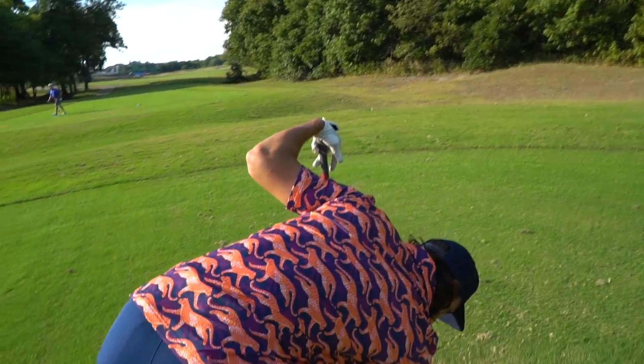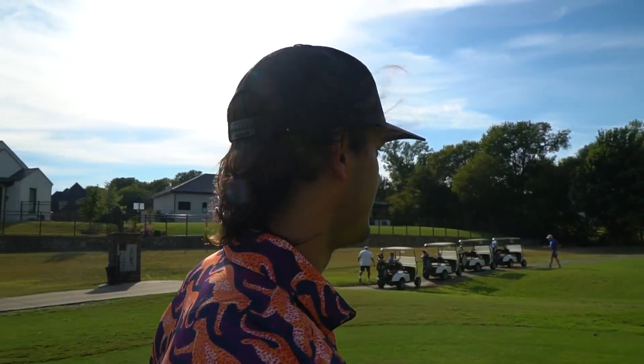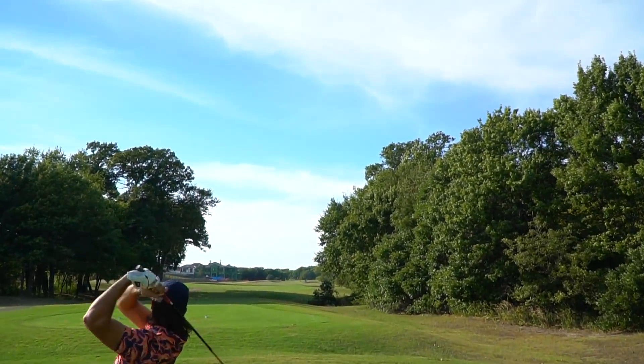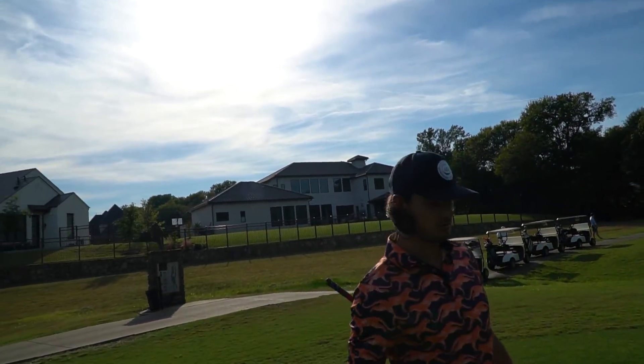Here we go — par five, 458 yards. Just so we don't lose another golf ball, I'm going to try and hit this ball in play for me and Steve, and then we'll go from there. Actually might be in play — that should be on that right side. I can't have much of an angle to the green, I wish I could hit a shot.